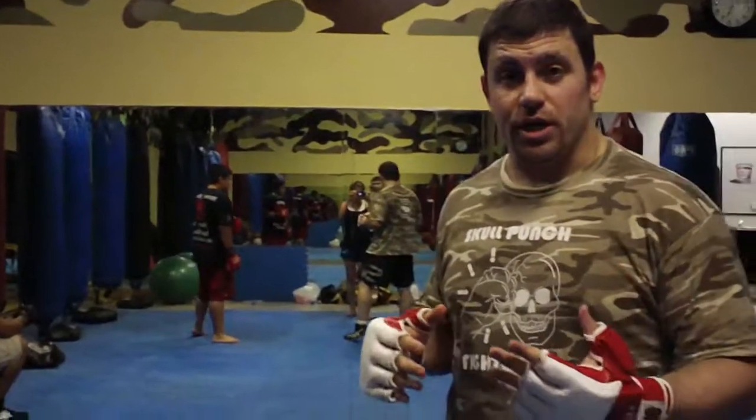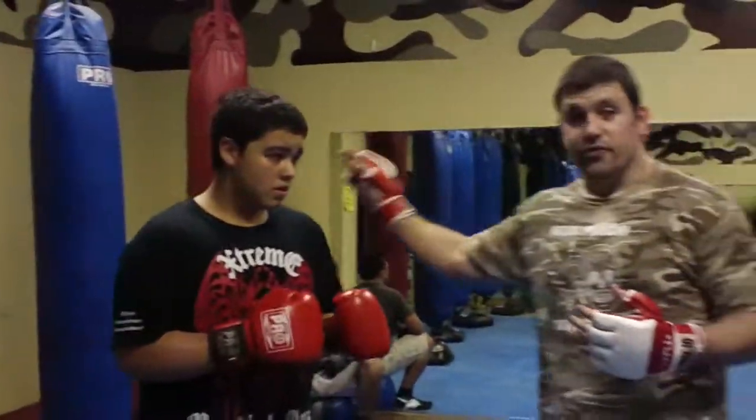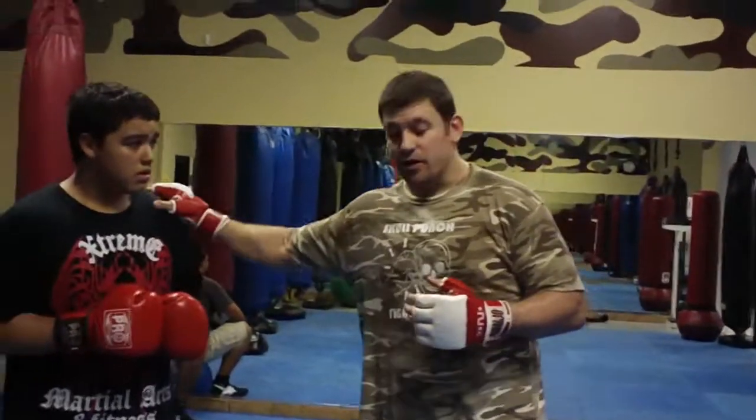Hey guys, Daniel Wolfman here, MMA for self-defense.com. I'm here showing a tricky setup from Southpaw against a traditional fighter. I've got Christian with me helping me out. He's a good tough kid making progress, becoming a good MMA fighter.